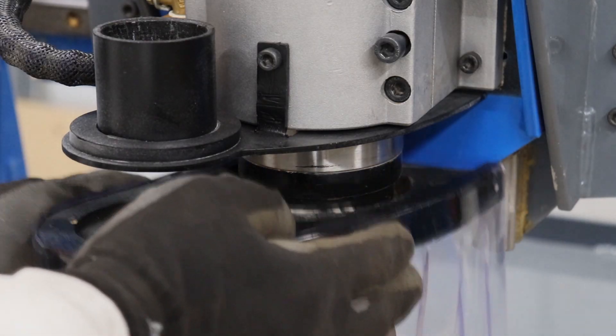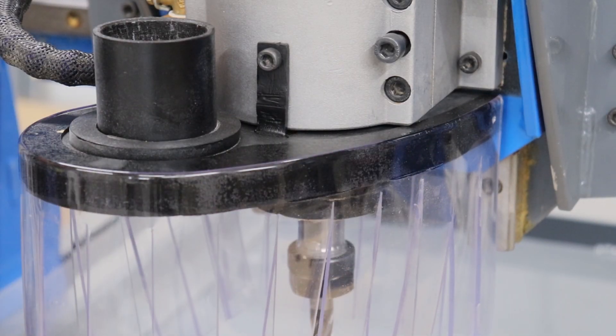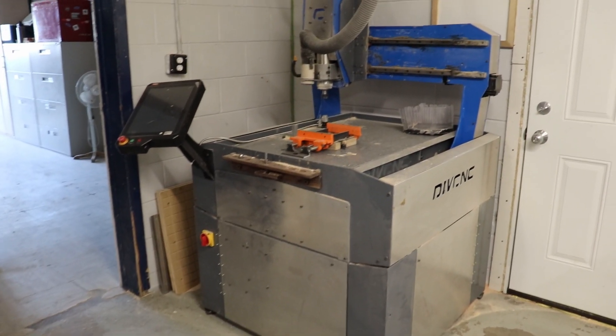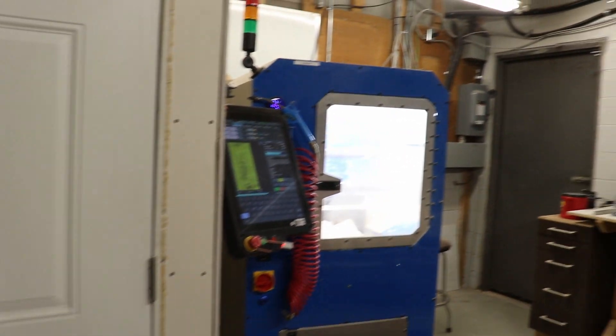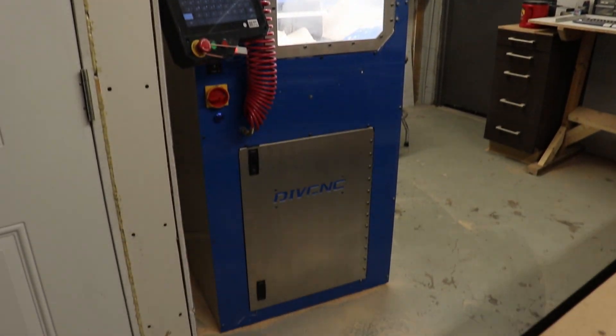I'll also show you some of the additional features that may not have come up during the build. At the end of this video I will also introduce you to our latest build. This machine now has a little sister and will be the subject of an upcoming video.